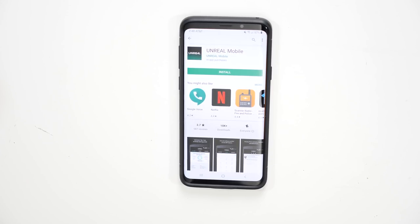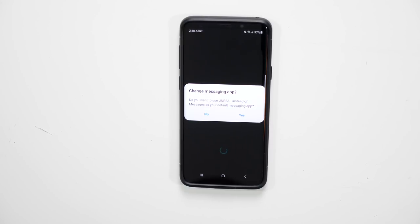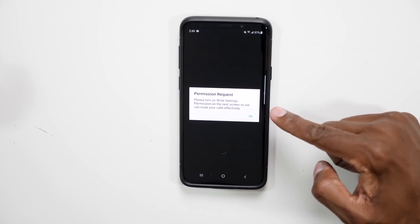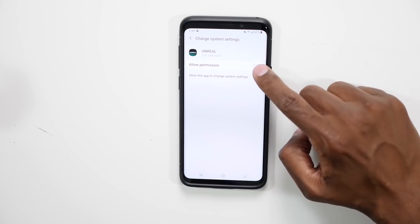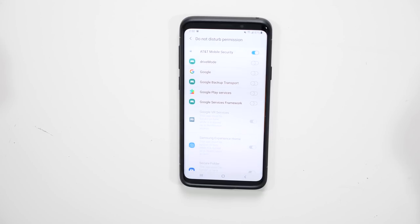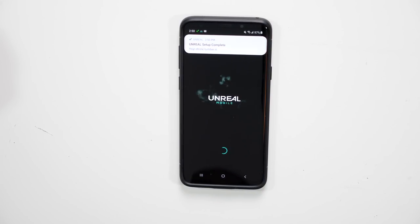From your app store, just type in Unreal Mobile and install it. The application will then set up the device for Android. You can use Unreal Messenger or the built-in native app — though it seems like it won't let you change the Messenger app, so just press yes to move on. This next part is important: the app needs to change all the settings in your phone to match their service. Press Allow for the permissions, then go through the settings and turn everything on so there are no problems, then press back when everything is checked off. With the app set up and all permissions enabled, it can now receive phone calls and text messages.